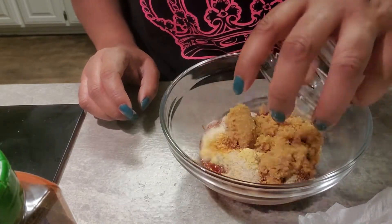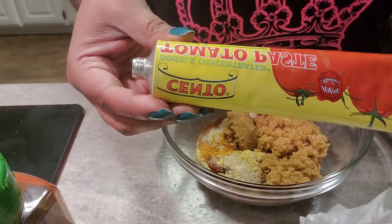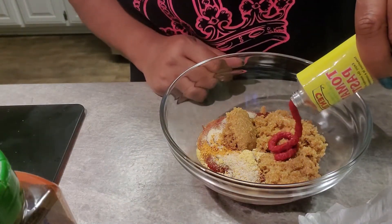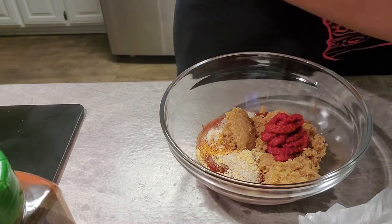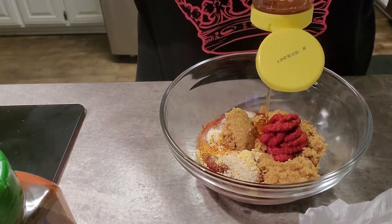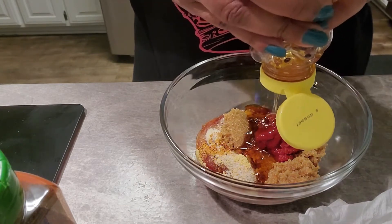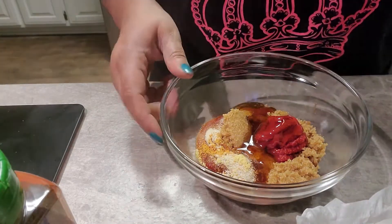We're going to add some brown sugar, and then some tomato paste — I love these little individual tomato paste packets because that way you don't have to throw away a whole can; you can measure out about how much you want. Then we're going to put in some honey. This is going to be so yummy! And then we just whisk this all together and that's done.